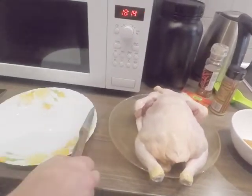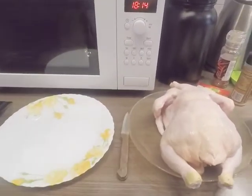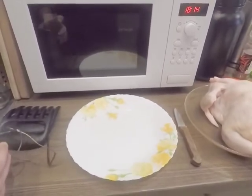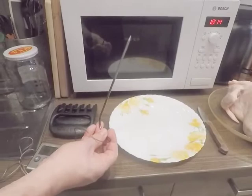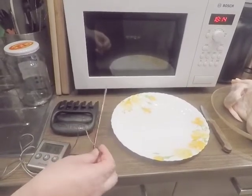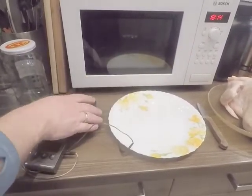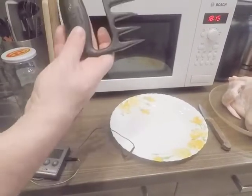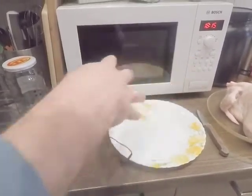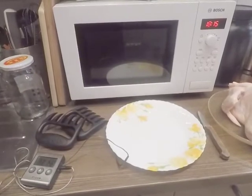A couple more tools you'll want to have: a good knife, an extra plate, and an internal thermometer. We're going to use the thermometer to test the internal temperature of the chicken. And then afterwards, when we start to shred, we're going to use these — they're called bear paws. We're going to use them to shred up the chicken, and I'll show you how that's done at the end.